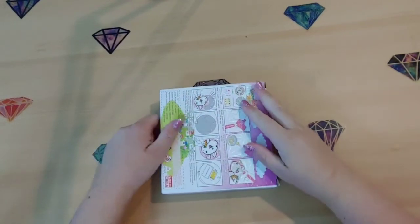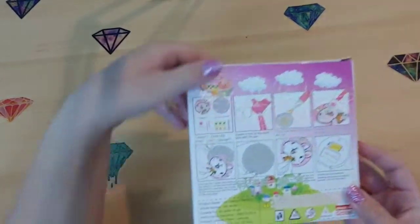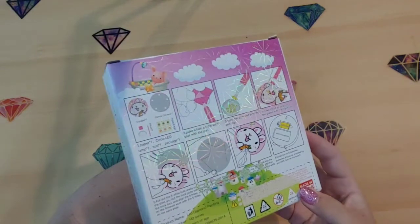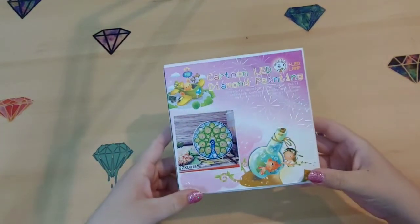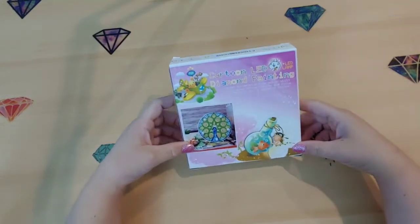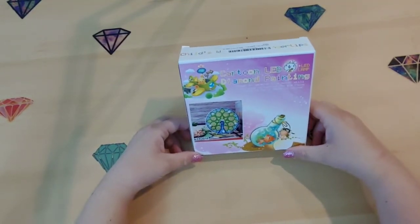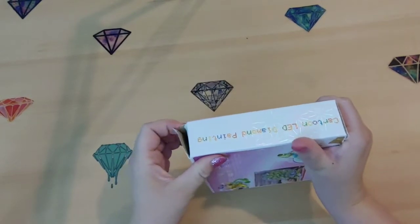To be honest, I can't remember the store I bought this from, but it was $12.99. Let's see if you guys can pick up on this box — it looks like a pinwheel, holographic, very pretty. The box is kind of fun when it's pretty too. This is called a cartoon LED diamond painting lamp — it's a lamp basically, and it's a diamond painting, so I thought that would be really fun.